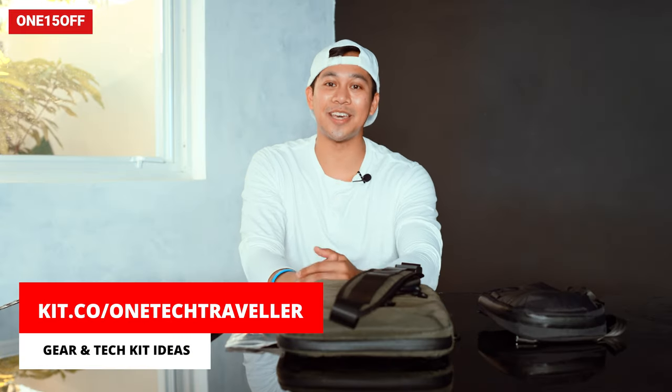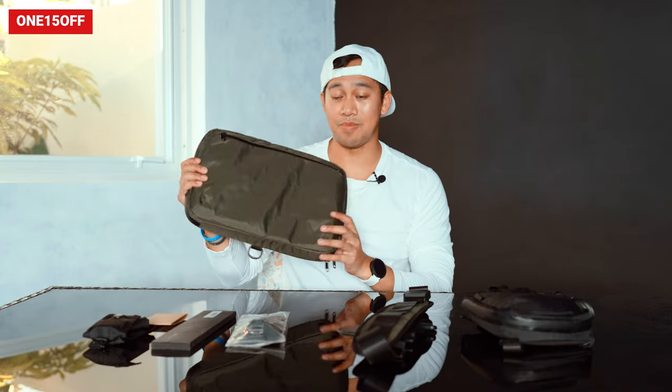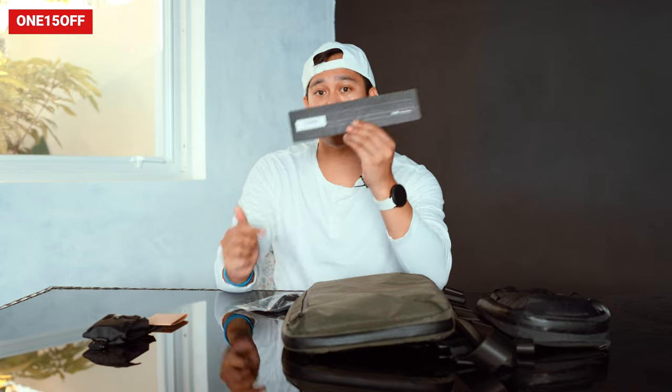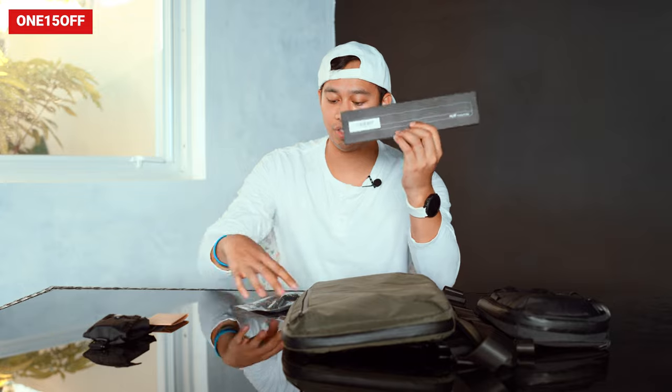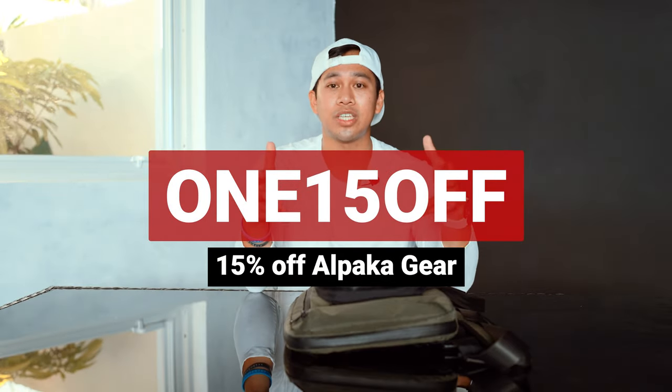What's up team KBA! I know you love a gear haul and you enjoyed the pieces we were exploring from the brand Alpaca Gear. We are back with a second set to explore further into their range: the vertical sling, the 14-inch Elements Brief, and the Hub Modular setup - the Hub Mod Panel Max version alongside some additional pieces that clip onto the quick release bar. Use my Team KBA exclusive discount code linked below, and check out my website at onetectraveler.com.